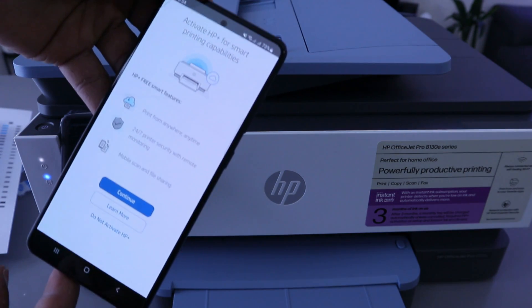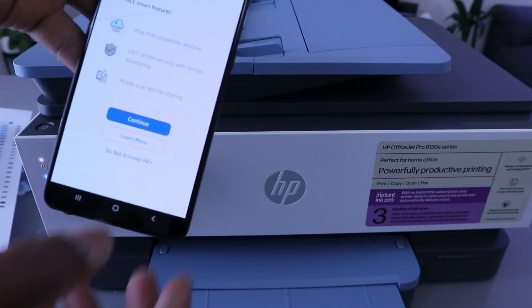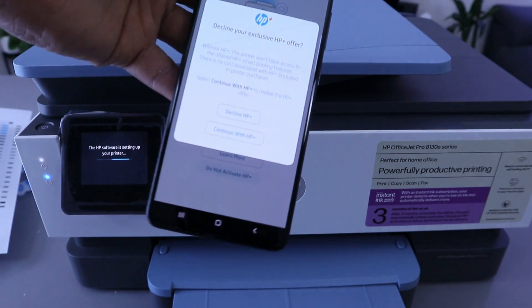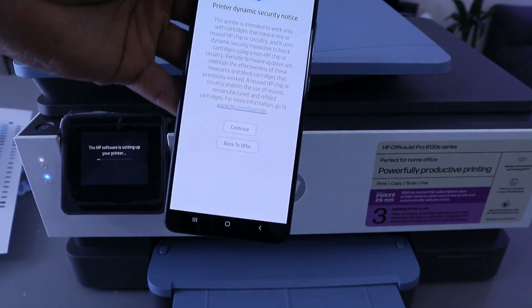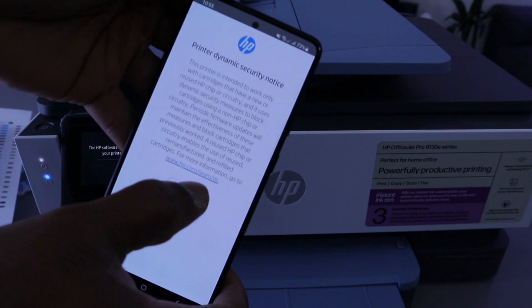It will introduce HP Plus. You'll be asked to activate HP Plus for smart printing capability — I'm going to decline this because this is a tutorial, so do not activate HP Plus. Confirm you are sure — decline HP Plus. Then you'll see 'Printer Dynamic Security' — select 'Continue'.